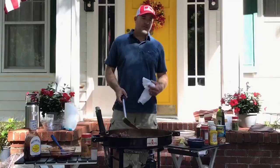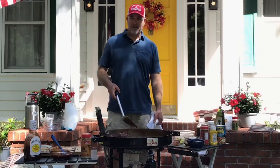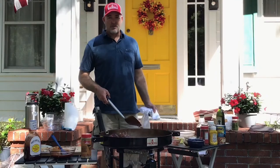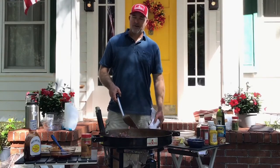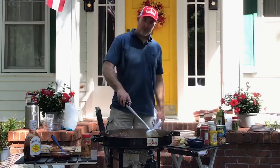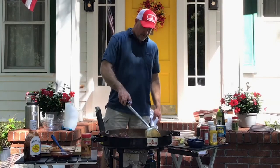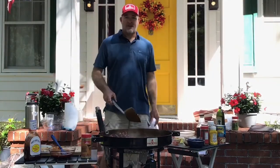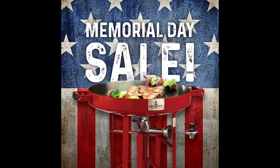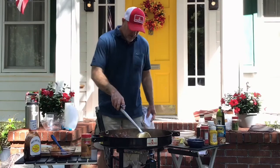For all of you who have a Fire Disc, I hope you're enjoying it. Get the Fire Disc out this weekend — whether you're at the beach, the lake, or a campsite — and be sure to post pictures in our Fire Disc Nation group on Facebook. You don't have to own a Fire Disc to join. It's a great place to see cool photos, videos, and recipes. Also, today is the start of Memorial Day weekend and we've got a great sale going on — 20 to 50 percent off Fire Disc products on the website, so now's a great time to pick one up for the summer.